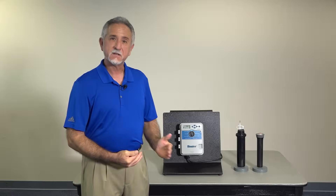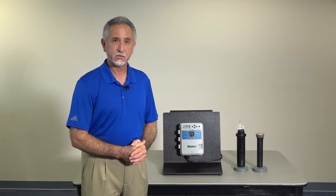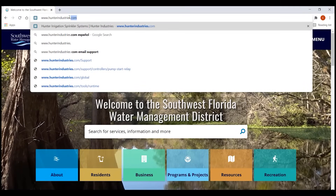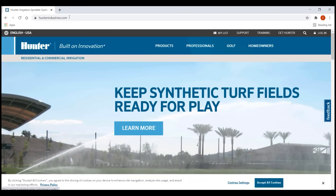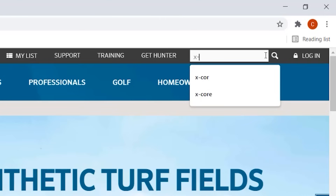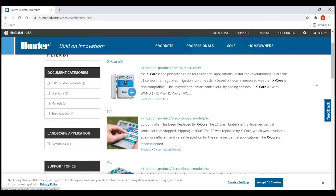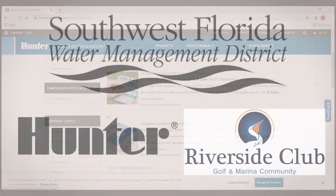This concludes the setup, manual operation and functions of the X-Core controller. If you need further information, please go to our website at www.hunterindustries.com — there's a search window at the top right. Type in anything or any question, functions, or anything you may need pertaining to the X-Core. Thank you and have a great day.